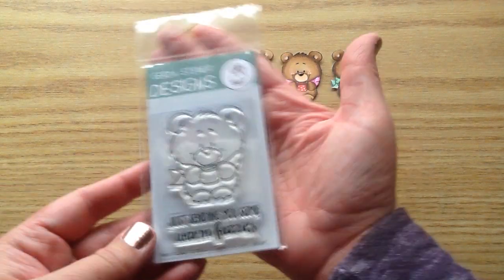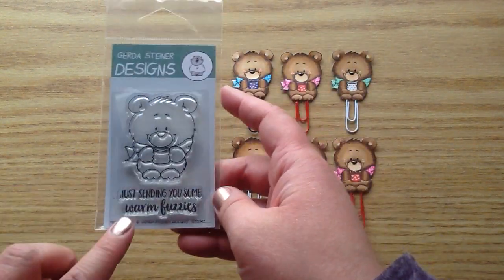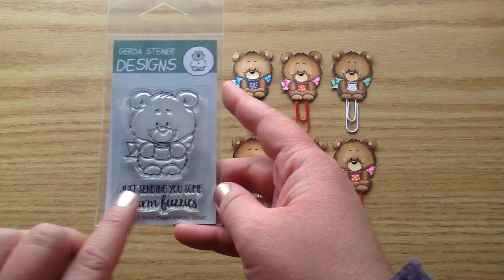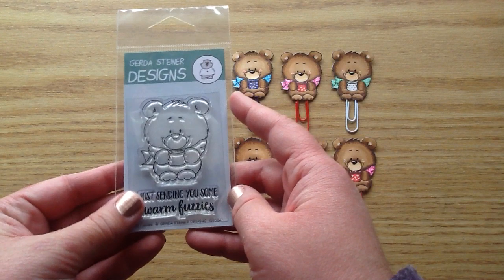Here is the cute little stamp set that I used. It is by Gerder Steiners and it's one of the smaller sets, but it's still a good size — they're really good value. This one is called Warm Fuzzies and it comes with a cute little sentiment that says, 'Just sending you some warm fuzzies.'